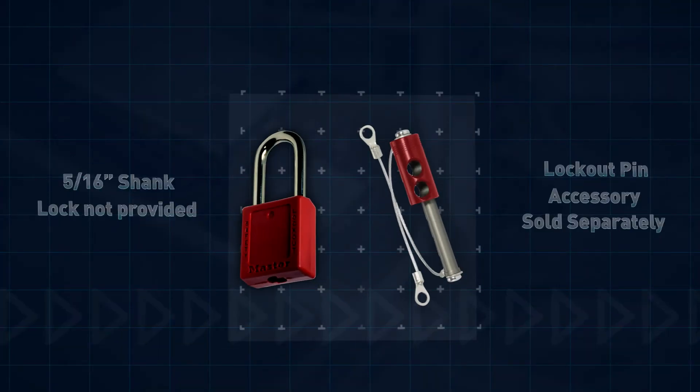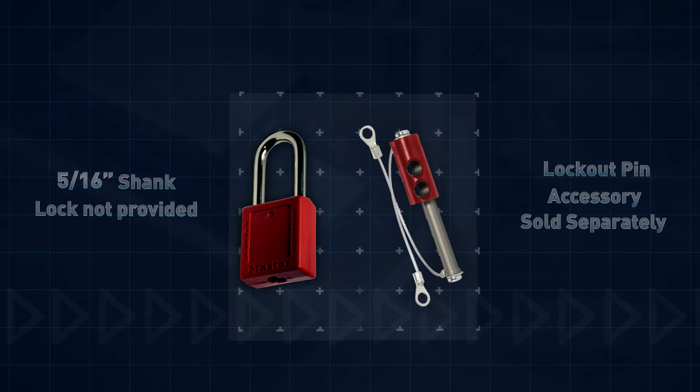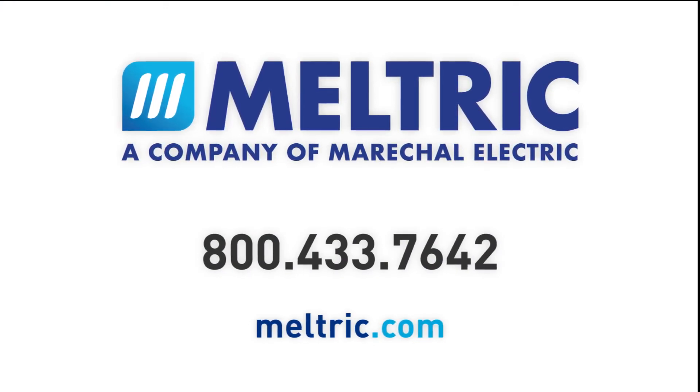Please keep in mind that the receptacle can only be securely locked with a padlock that has a 5/16" shank, or you could use the 5/16" locking pin sold by Meltrix. If you have any more questions about lockout tagout, please contact Meltrix directly or visit us at Meltrix.com for more information.